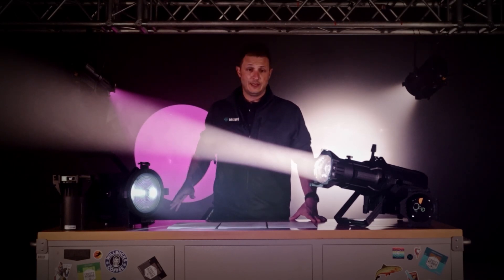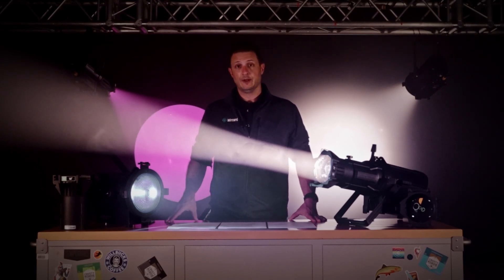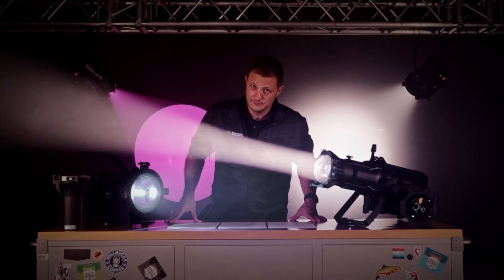For even more information, or to find a dealer near you that can help get these for you, you can visit blizzardpro.com/verismo. That's blizzardpro.com/verismo.